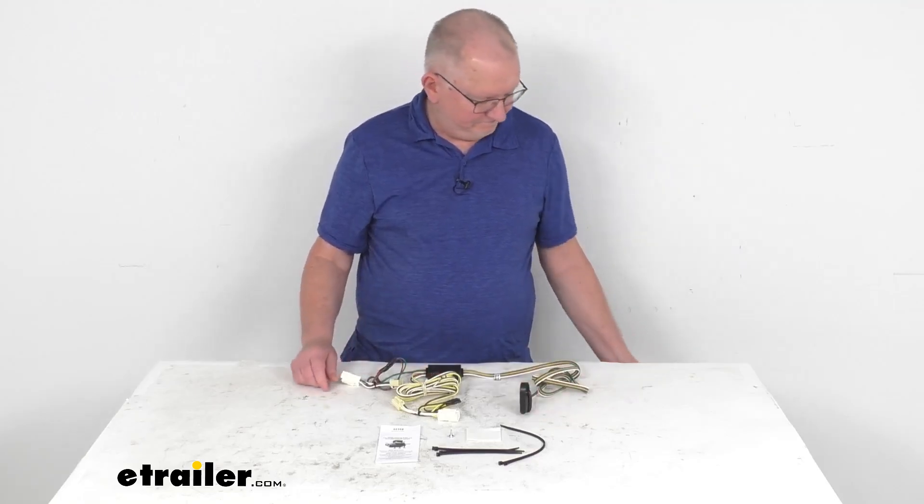This harness will provide a four-way flat trailer connector to the back of your vehicle to power your trailer signal lights. It is compatible with five-pole, six-pole, and seven-pole adapters that we sell separately. This connects very quickly and easily — all you have to do is locate your connection points in the rear cargo area, plug in these T-connectors one on each side, ground your white wire, and then run your four-way out the back to be plugged into your trailer.